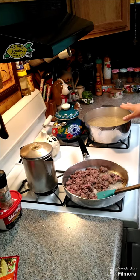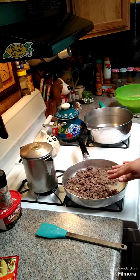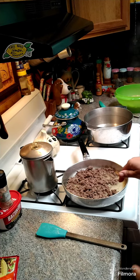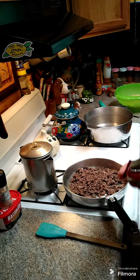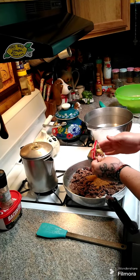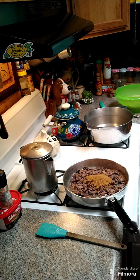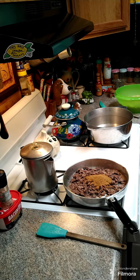Once your pasta is all done, go ahead and drain it and put it in a bowl. Once your ground beef is no longer pink, drain the grease out. Then you're gonna need a packet of taco seasoning — go ahead and dump in your taco seasoning and put about a tablespoon of water in here.